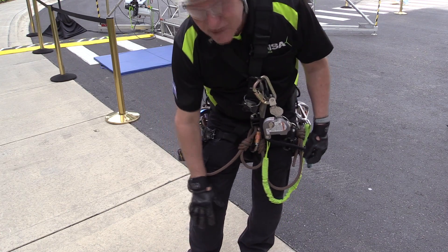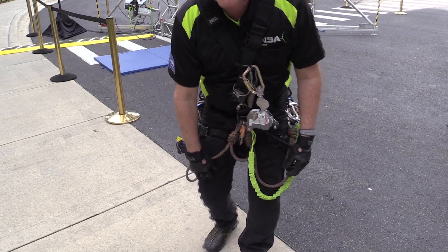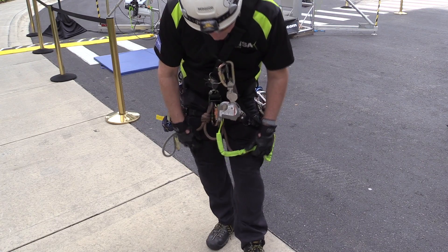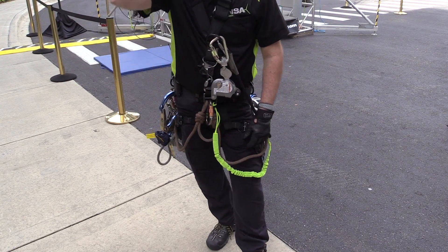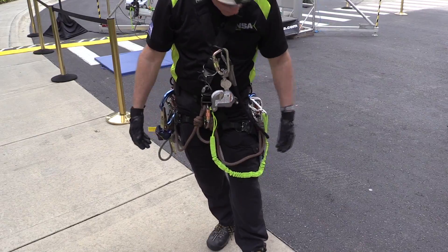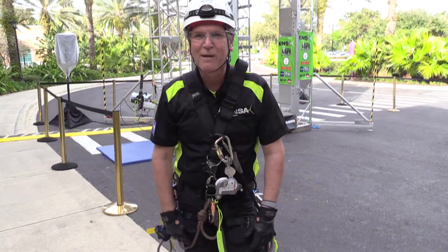It goes all the way down to knee pads on the pants. We sometimes do work on our knees, so we protect our knees — steel toe shoes or safety toe shoes. Safety from head to toe. And that's pretty much a basic overview of what I'm wearing today.